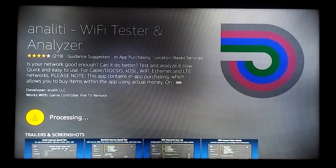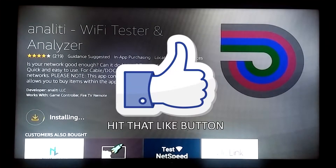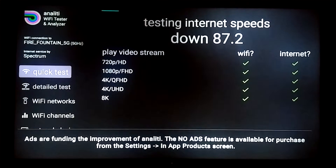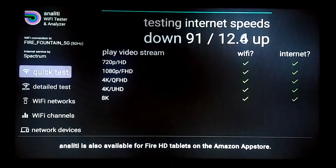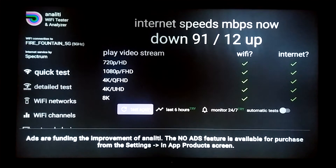Go ahead and select Get, then open the app. As soon as you open it, it starts testing right away — you don't even have to select quick tests or anything. I'm going to run a few different tests, get an average across three runs, and also do a hardwire test where I plug an ethernet cord directly into it. First result: 91 down, 12 up — this is through Wi-Fi, and we have 100 megabits here.